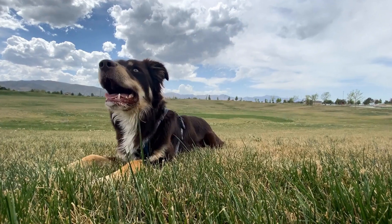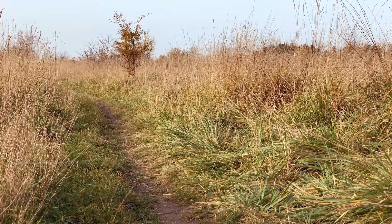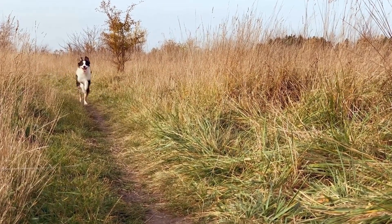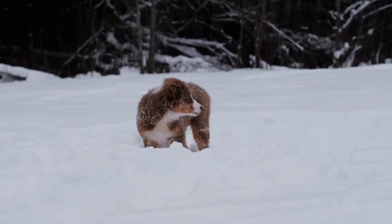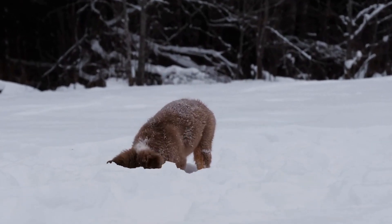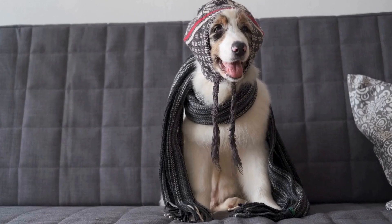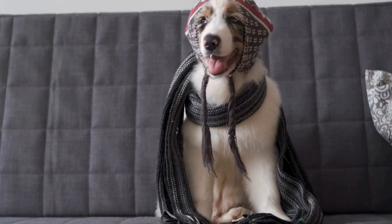When it comes to Flyball, Australian Shepherds are in a league of their own. Known for their athleticism, intelligence, and unwavering drive, Australian Shepherds excel in this high-energy activity. Their natural herding instincts make them incredibly focused and responsive, making them ideal candidates for Flyball. Plus, their energetic nature means they thrive in the fast-paced, adrenaline-fueled atmosphere of the sport.